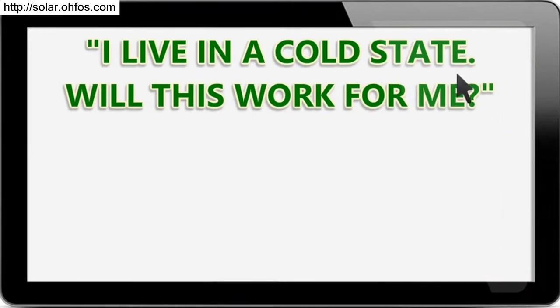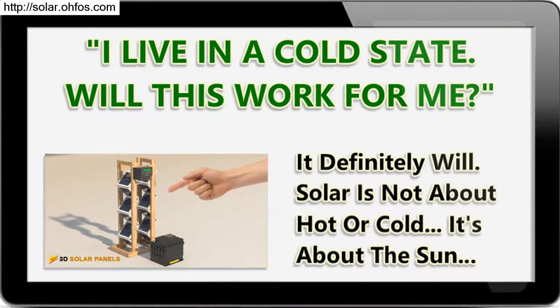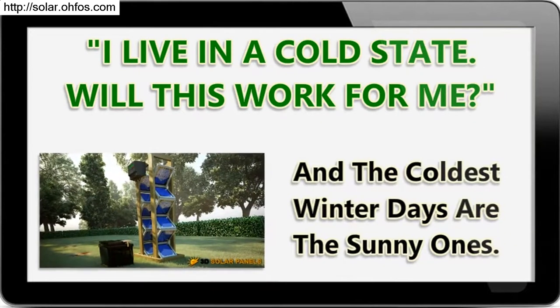I live in a cold state — will this work for me? It definitely will. Solar is not about hot or cold; it's about the sun. And the coldest winter days are actually the sunniest ones.